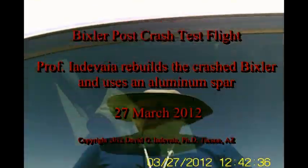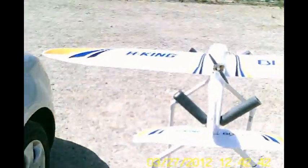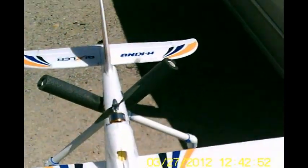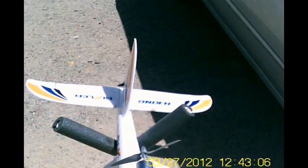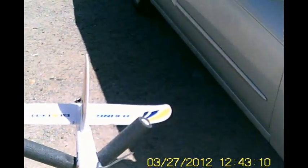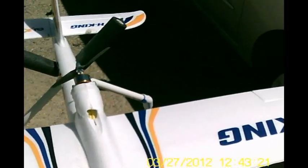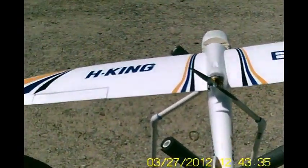Okay, hat cam — or actually eyeglass cam now — so we'll see how this works. We're gonna do a little test flight here. Okay, let's see, we got everything working. Okay, looks good.